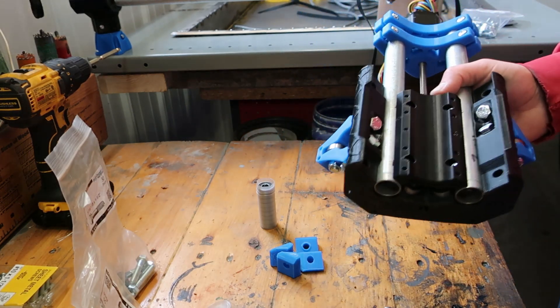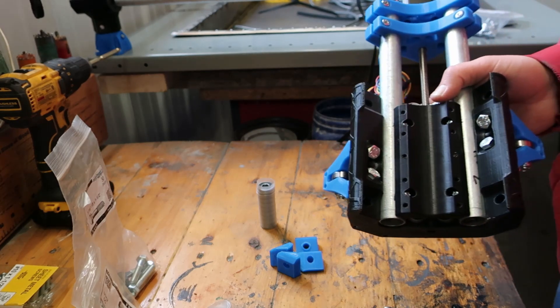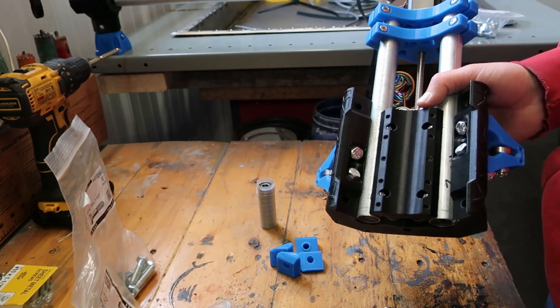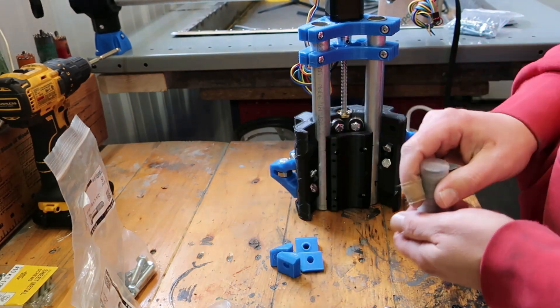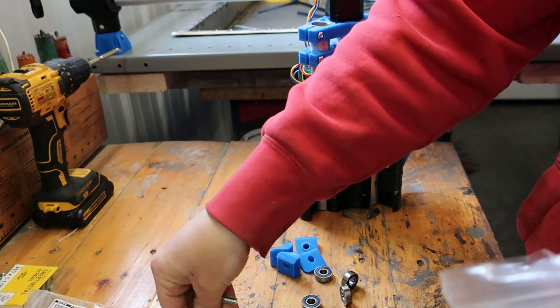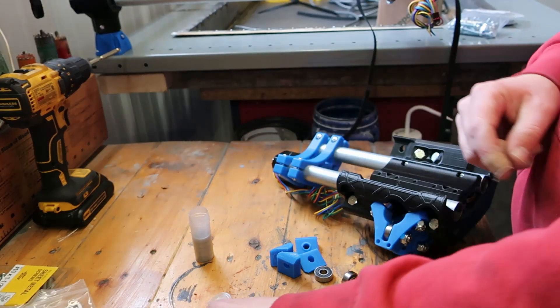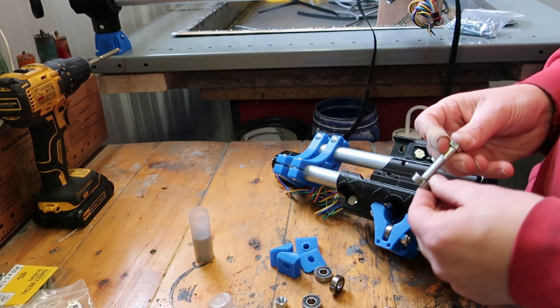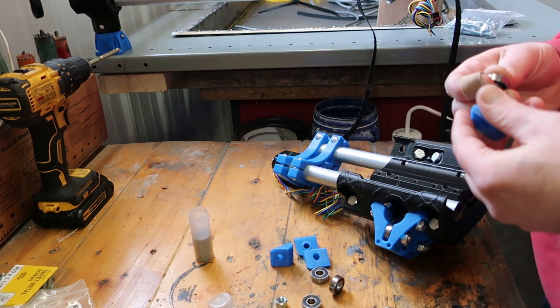I forgot that when I assembled this Z-axis, I forgot to put four of the bearings in. Got a little distracted when stuff didn't fit. Anyway, they're pretty simple — four bearings, four bolts, four nuts, bolt, bearing, spacer.